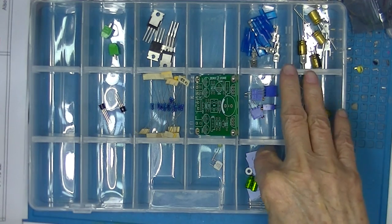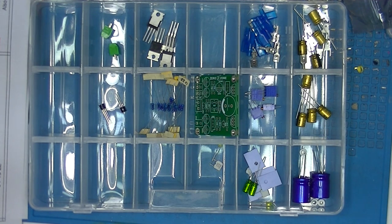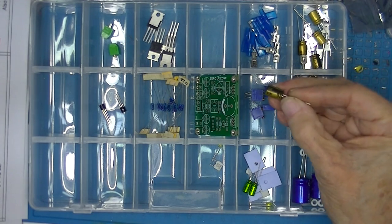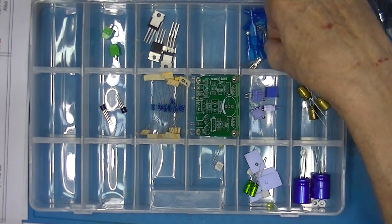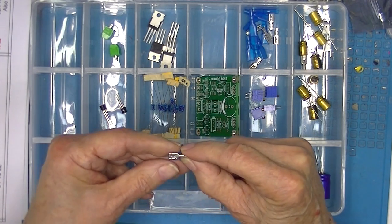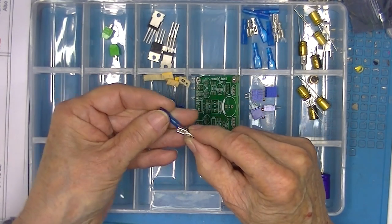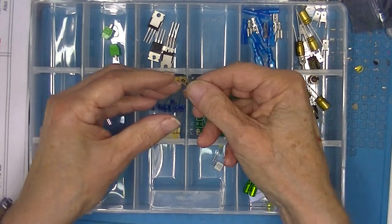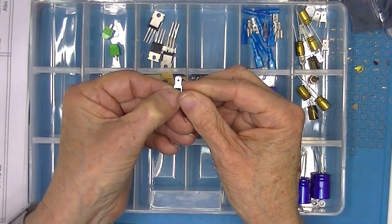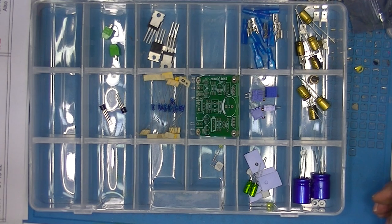It came with hardware for mounting the devices; amplifier number one did not. It's got gold capacitors, which are just a change of color. There are these three-sixteenth inch push-on terminals with insulators, and little spade terminals to be mounted on the board — interesting, you don't see that very often. Everything else is pretty much a standard kit, just what you'd expect to find.